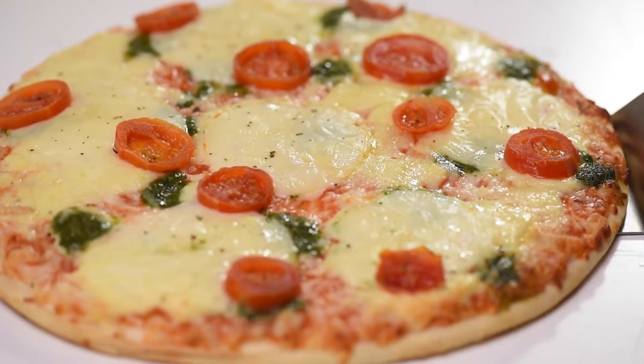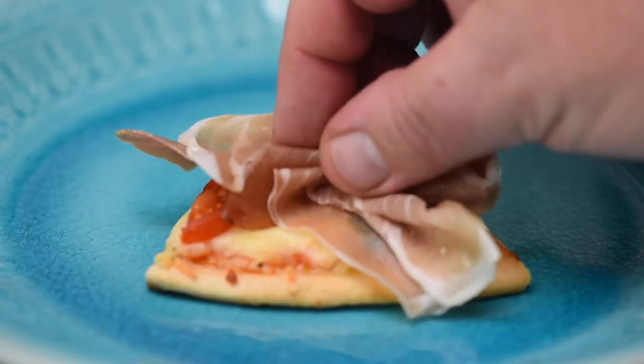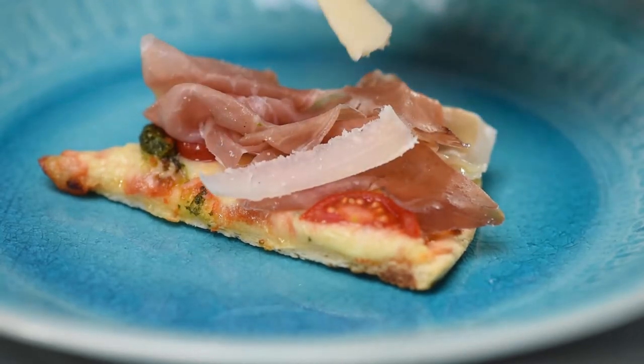Mmm! Cut into slices, and your guests can now top their pizza bruschetta with toppings of their choice, snacking away whilst waiting for the braai.